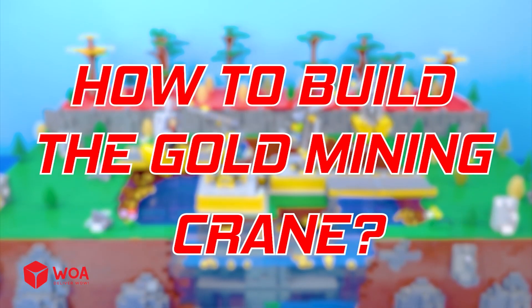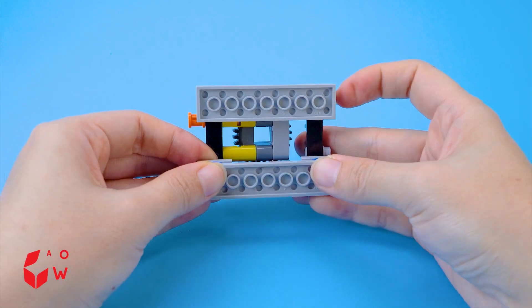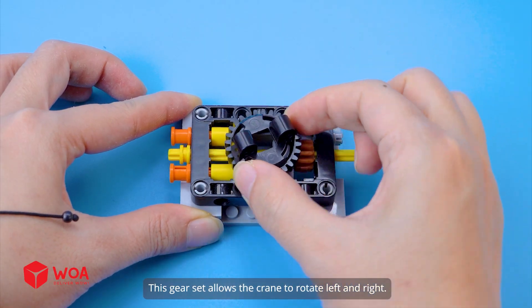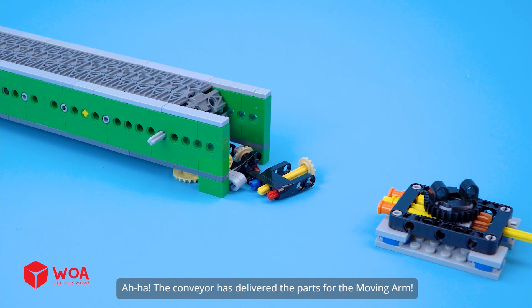How to build the gold mining crane? Step 1: Build the moving arm. This gear set allows the crane to rotate left and right. The conveyor has delivered the parts for the moving arm.